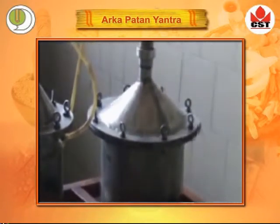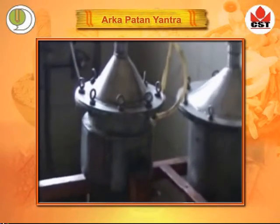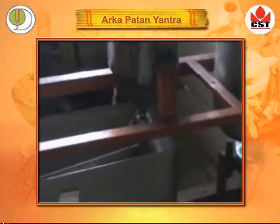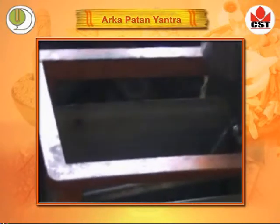Steam will pass to the next vessel through a pipe. This other vessel is surrounded by a water jacket. So after cold contact, the steam is again converted into water.